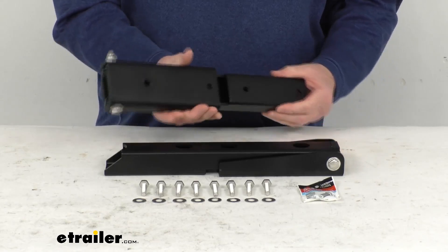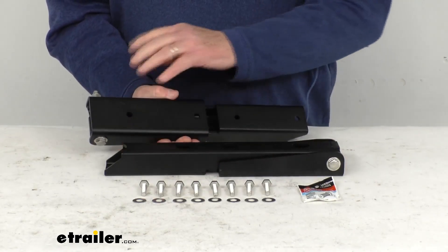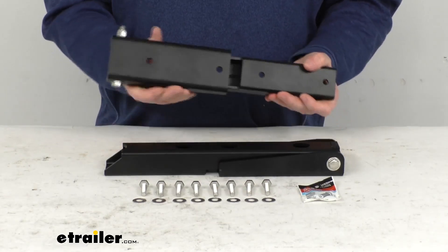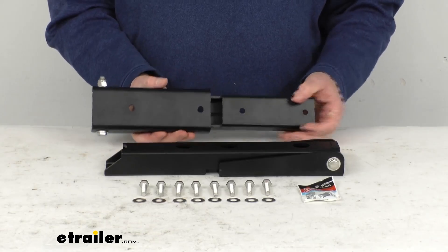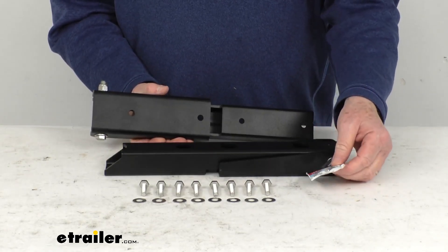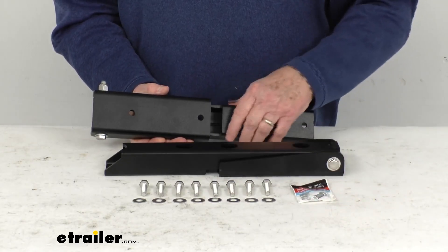It does have a nice rugged black powder coat steel finish, as you can see — it'll stand up to the elements. It is a bolt-on installation and comes with included hardware, no drilling required. You just remove the factory hinges and replace with these heavy duty hinges. They even include a little packet of anti-seize lubricant to help during installation — put it on the bolts to keep everything in place.